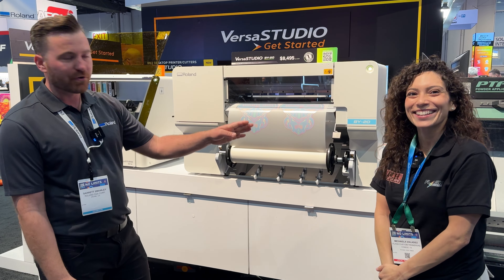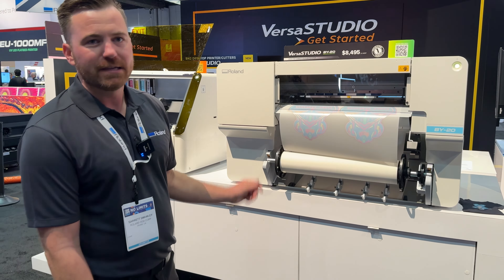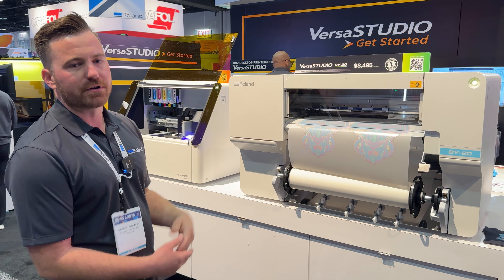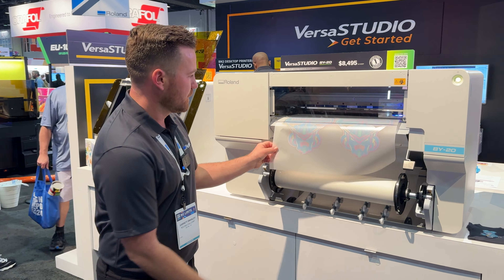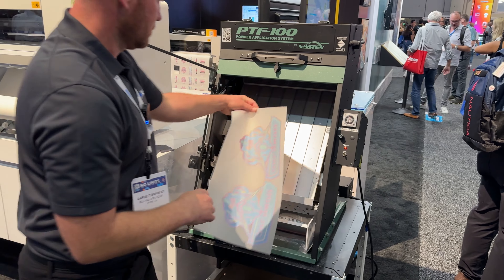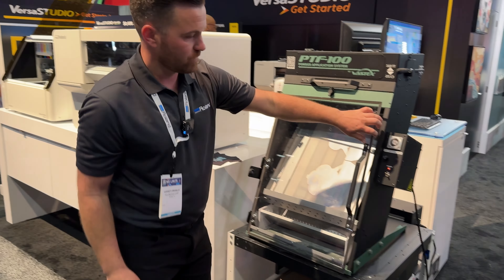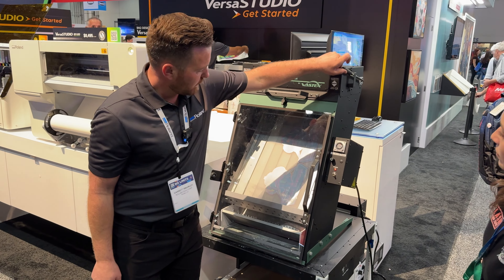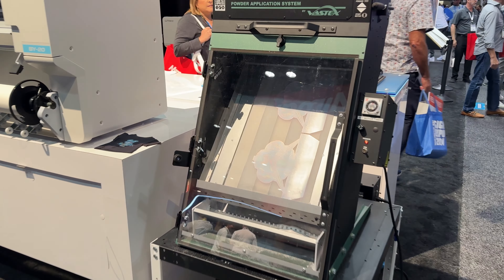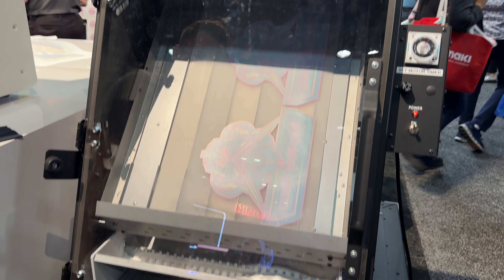One of my favorite features of the BY-20 is the perforated sheet cut. This will allow you to separate or tear the sheet off the roll without dropping it down or exposing it to dust and debris. We pull the sheet off our BY-20 and load it into our shaker unit. Single lever operation — pulling it up will release the powder, dropping it down will actuate the shaking process. This applies a very consistent application of adhesion powder, which we can then set in the conveyor oven below.